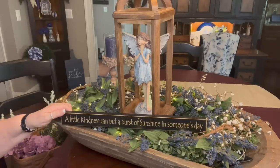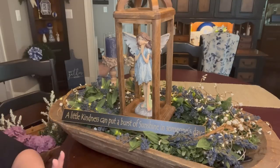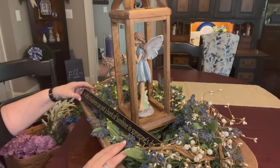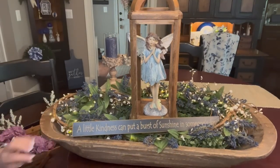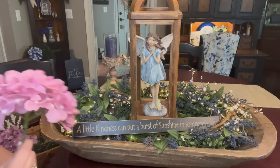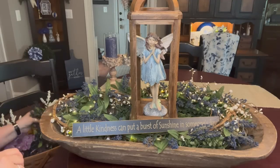Now what I want to do next is start building a little bit of decor. I think I want this little sign — 'a little kindness can put a burst of sunshine in someone's day' — I think I want to lay this in here. So I'm just going to set it in there like that right now. As I start to build this decor, I'll know not to put anything in front of that too much. So I have some blue hydrangeas, some brown hydrangeas, and some pretty pink hydrangeas.